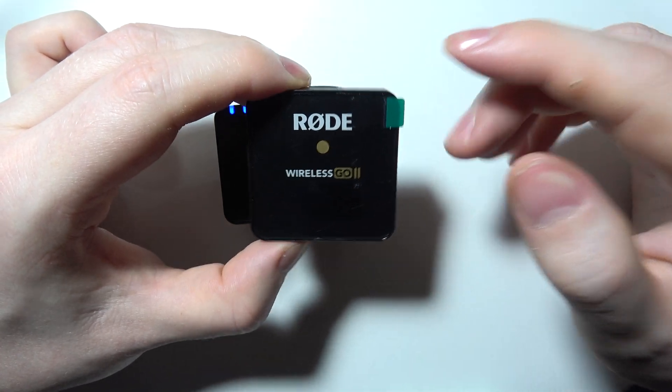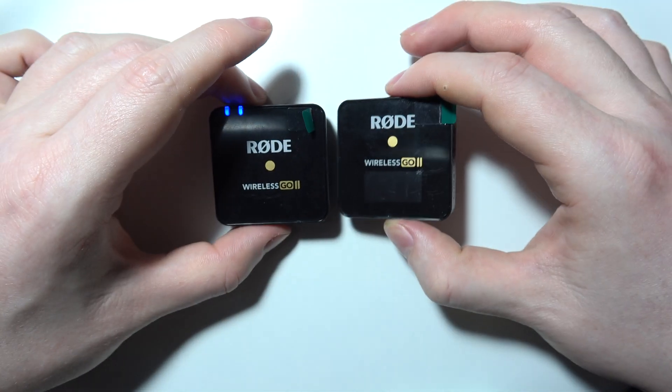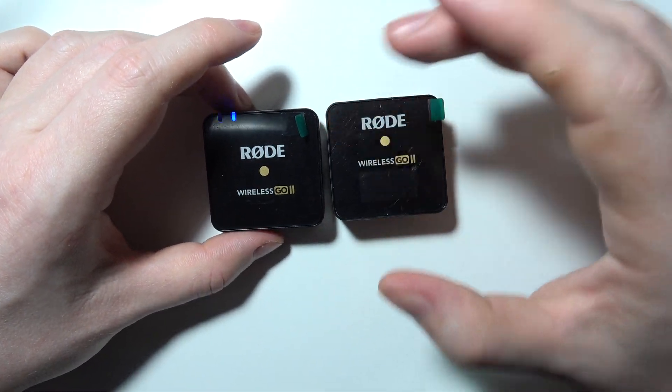Once the screen is off, give it around two minutes to fully reset, then try to power it on, which should fix the issue with the connection.